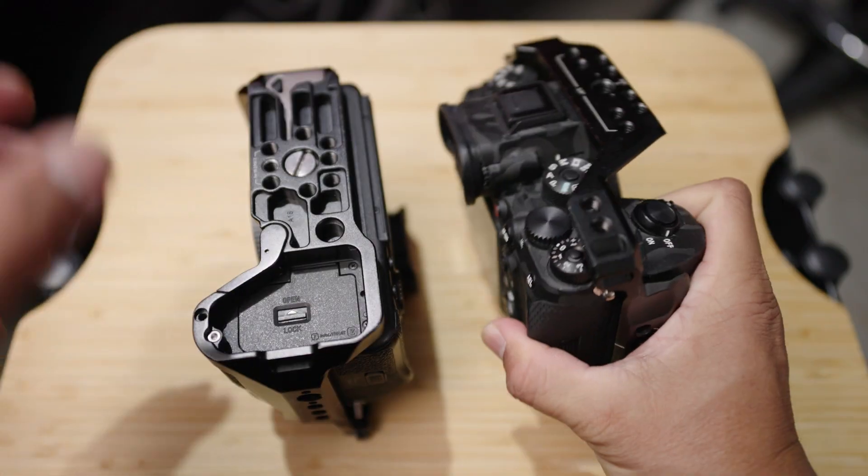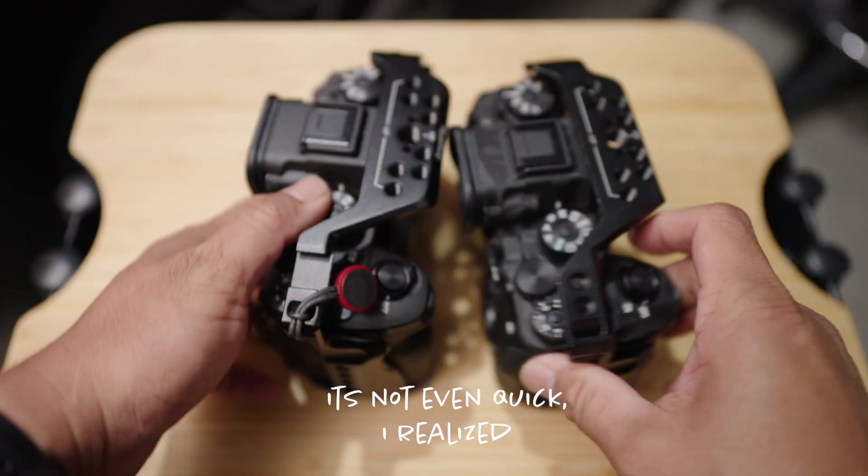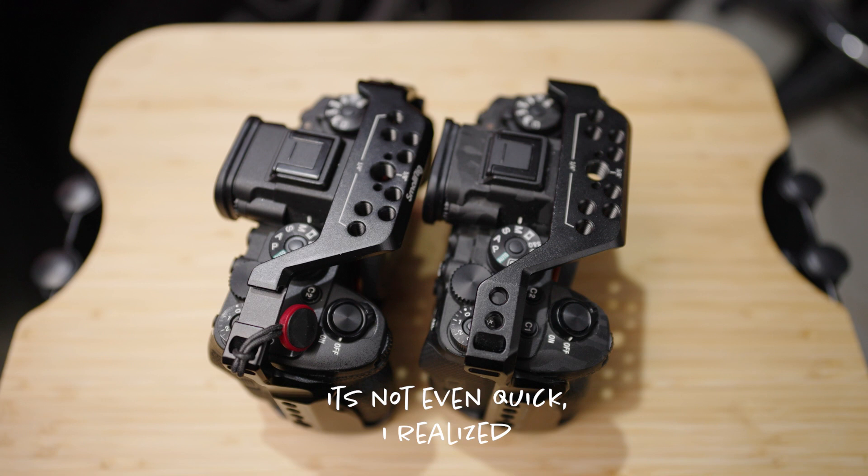I was scared to drop the cameras, but yeah, that's my quick comparison. It's not the best — I decided to film because I'm bored and I enjoy it.